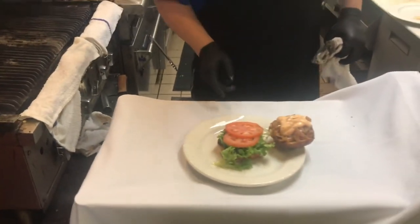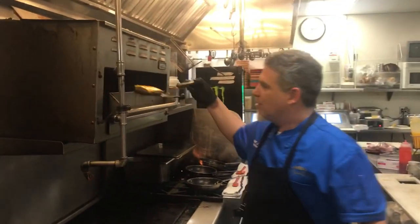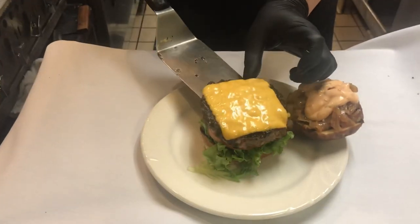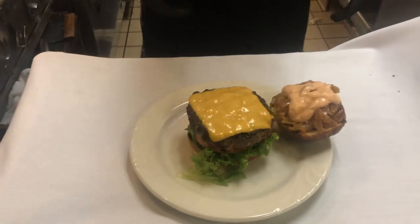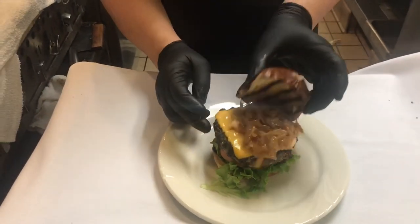We're getting there, just about the cheese — yeah, whoo! Look at that sucker! We're gonna take this right over. All right, I'm gonna get some skewers.